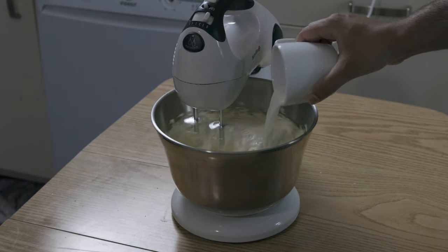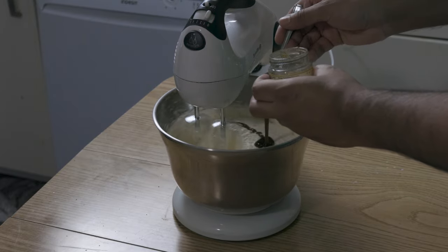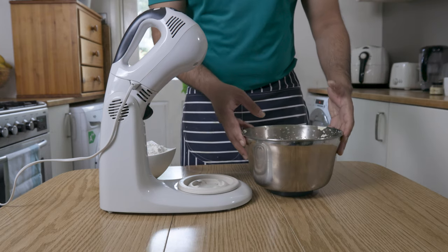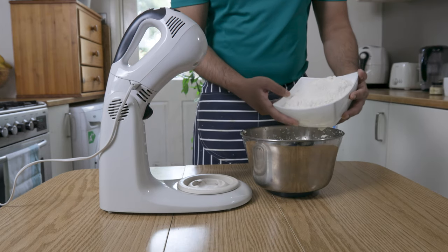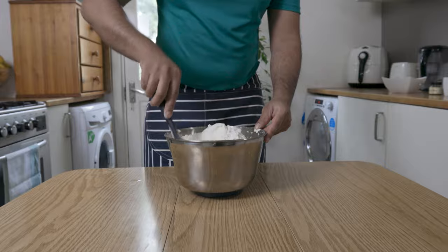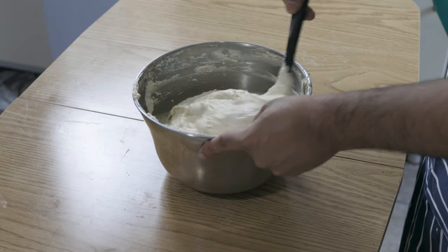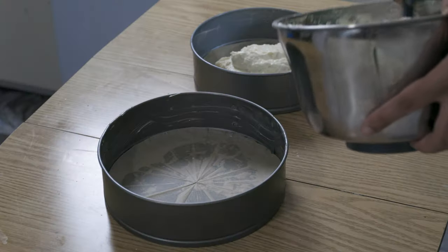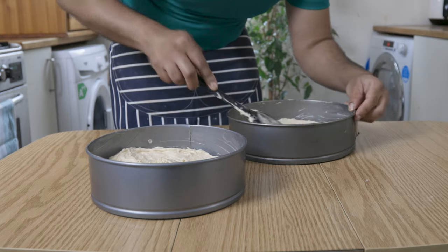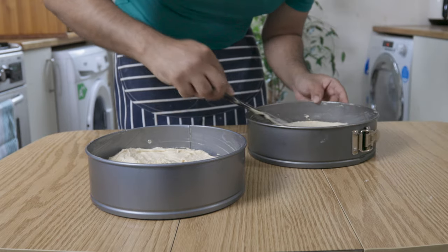Follow that up with 30 ml of milk, along with a teaspoon of vanilla paste or two teaspoons of vanilla essence. Once well combined, add in your sifted 400 grams of plain flour, along with your 16 grams of baking powder. Once homogenous, divide the batter into two 22 cm cake tins, or eight inch cake tins. Then bake these in a preheated oven at 180 Celsius — that's about 360 Fahrenheit — for about 40 minutes, until a skewer or a knife comes out clean.